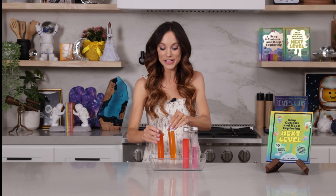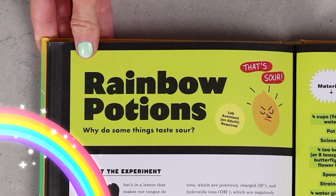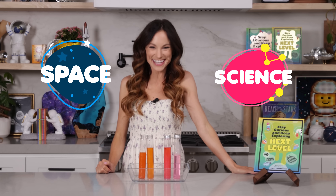Does your kid ever want to play with potions? Are you looking for a way to make it a little bit more educational? Well, that is exactly what we're doing today with my rainbow potions science experiment. Hi everyone, I'm Emily Calandrelli, MIT engineer and host of Emily's Wonder Lab. And on my channel, we learn about all things space and science.